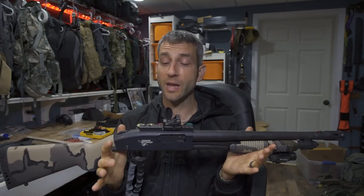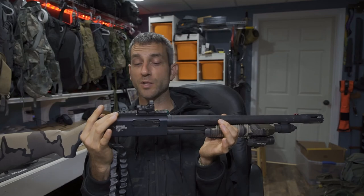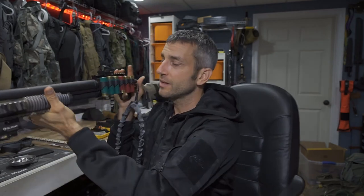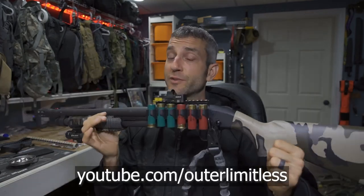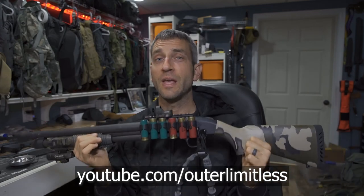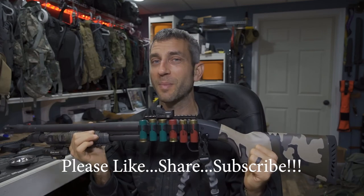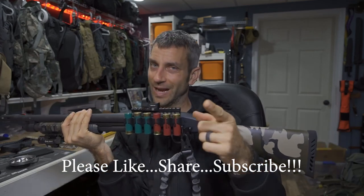Having the Mossberg 590 Thunder Ranch edition now with this Monstrum rail and side saddle — definitely sweet. All right guys, thanks for stopping by. I hope you liked what you saw and found it a little bit informative. If you like what you saw, please like, share, and subscribe. As always, thanks for stopping by — take care now, I'll see you soon.